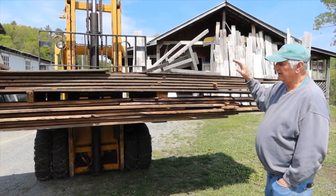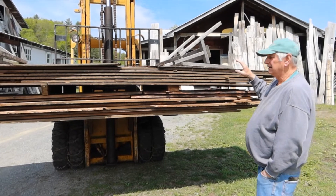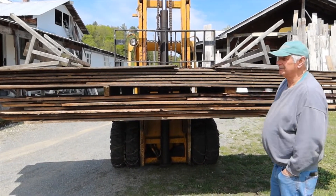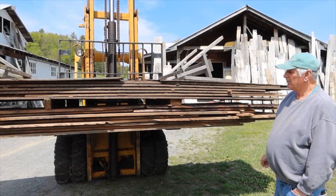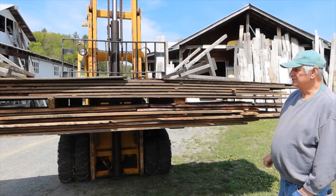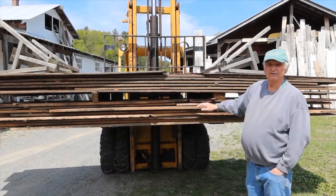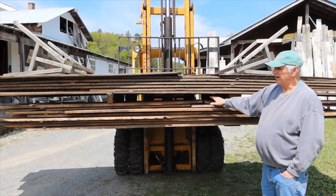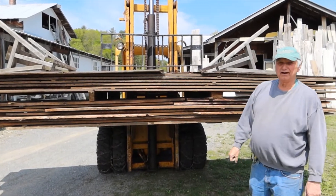So on this lot here, if you buy the whole lot — the top floor and the underlayment — it's like $1,200. If you want to buy just the top layer, it's going to be about $900. And this bottom underlayment layer is probably going to be $500 if you buy it separately.